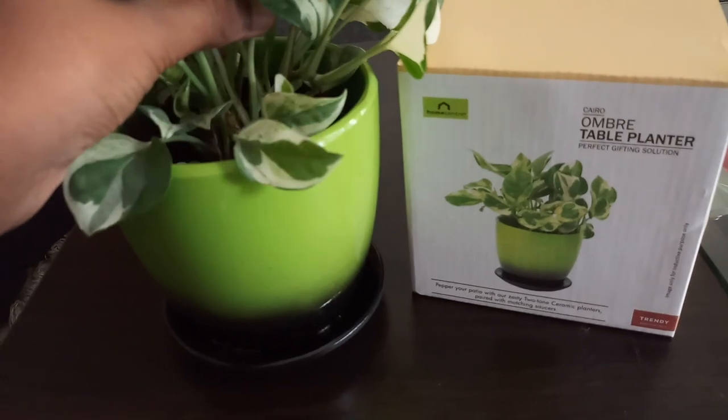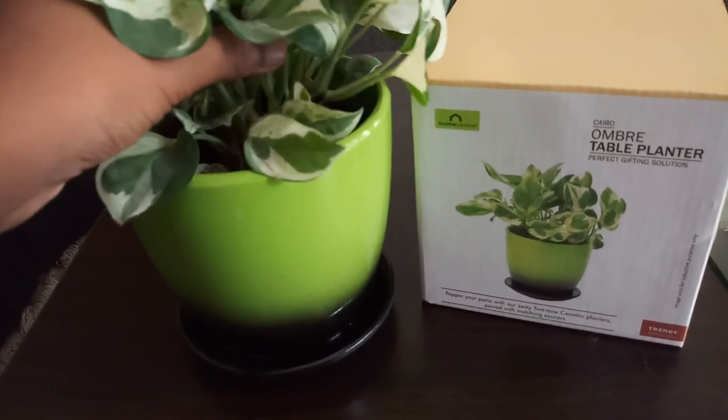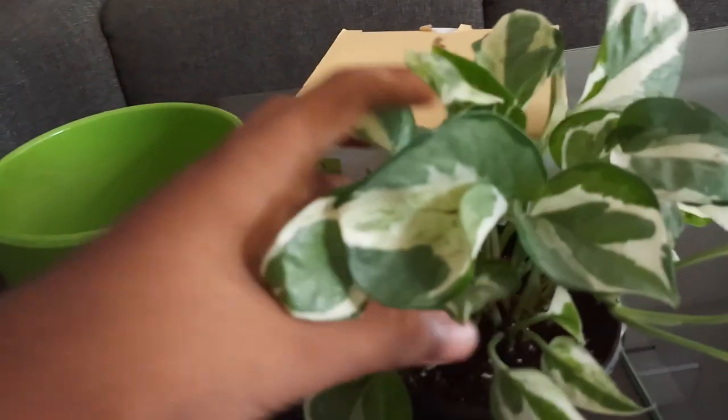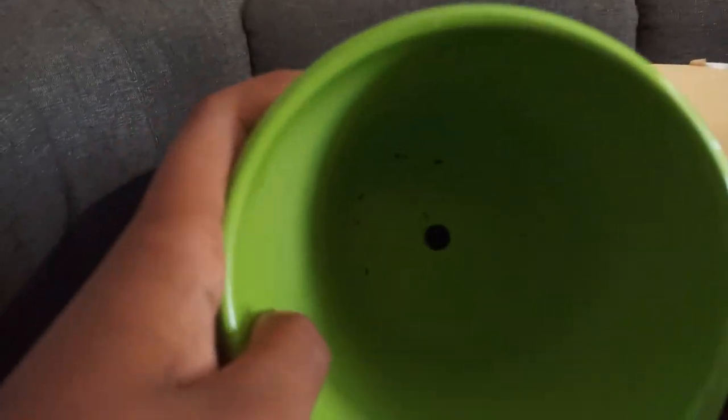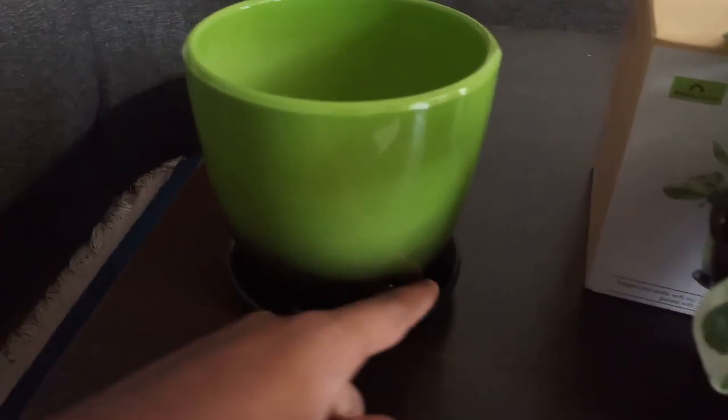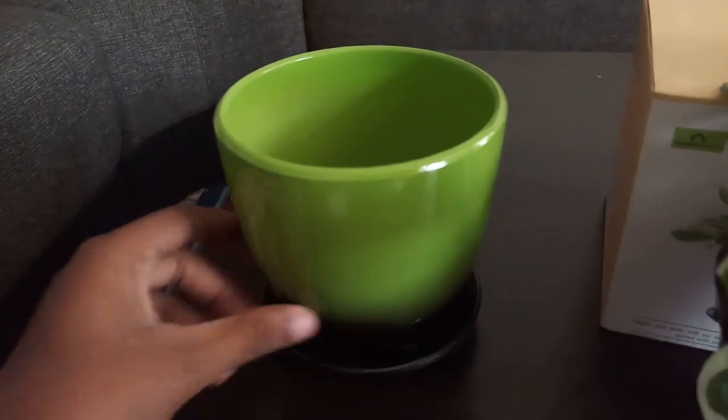I will be planting a joy pothos — this is a variegated money plant or marble money plant. As you can see, there is a drainage hole at the bottom, and this saucer is permanently connected to the pot.